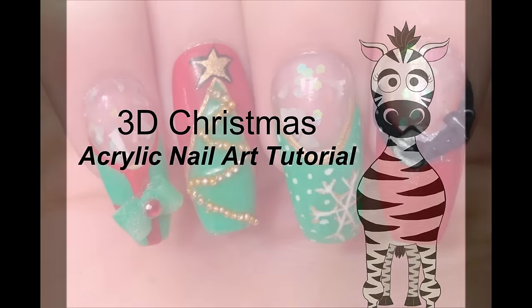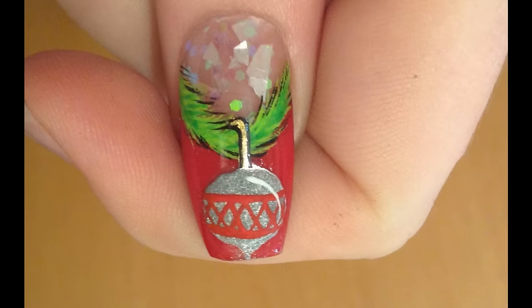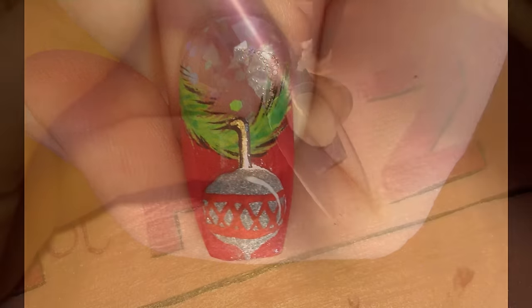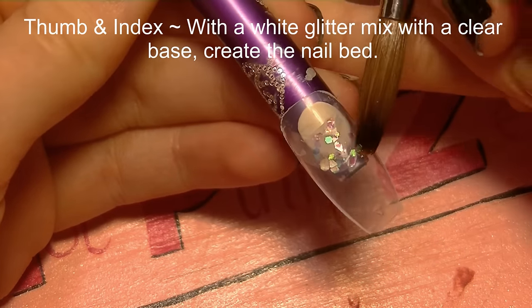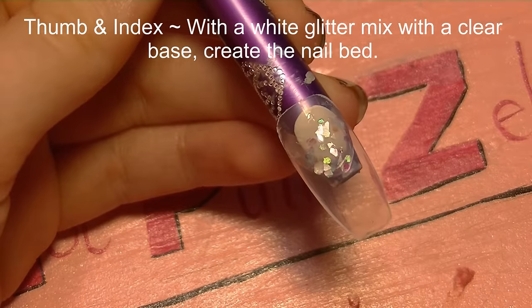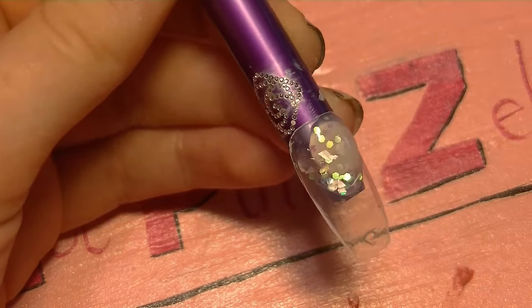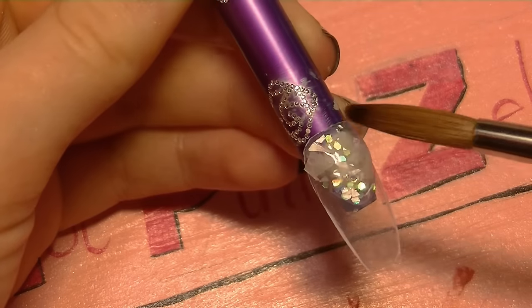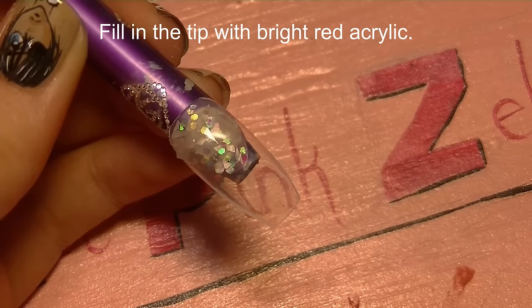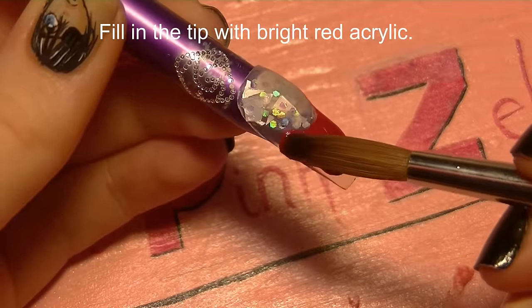This is a 3D Christmas acrylic nail art tutorial by Hot Pink Zebra Polish. On the thumb and index — and also the middle and pinky — we're going to be using a glitter mix that's clear acrylic with some white flakes and hexagon glitter. I'm going to be creating the nail bed, making the smile line, and then filling in the tip with bright red acrylic.